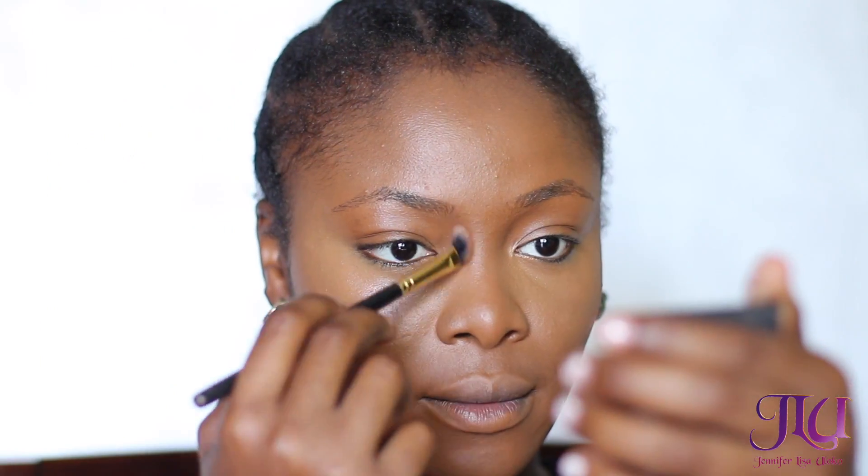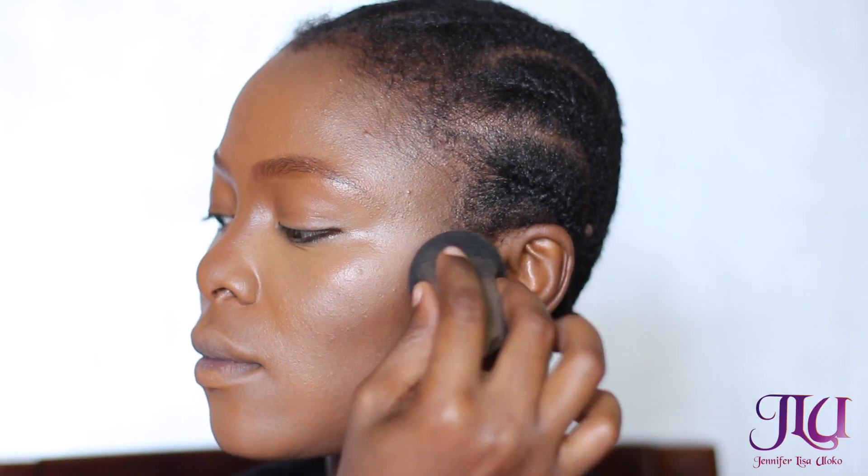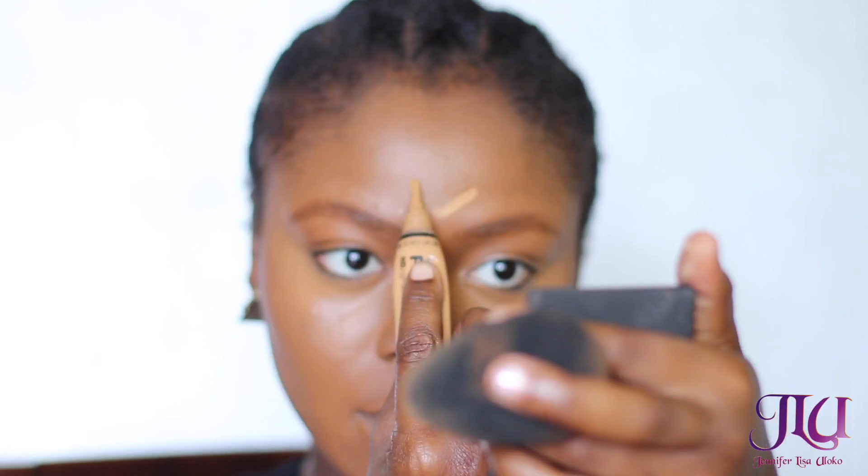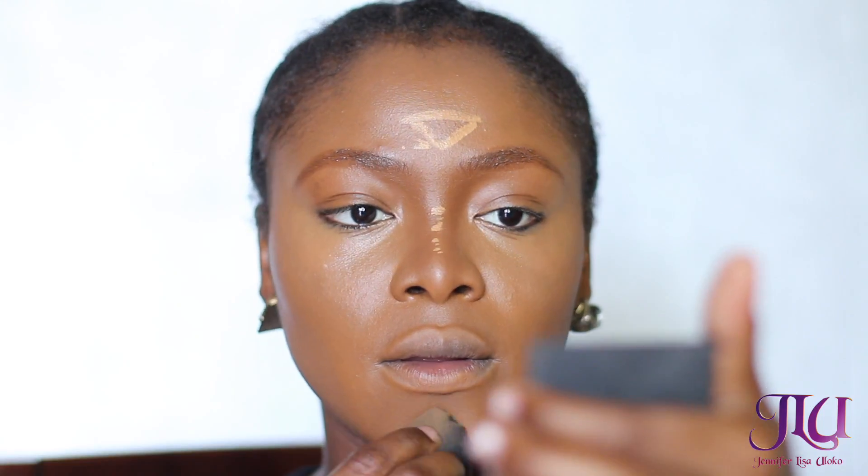I'm going to be contouring the sides of my nose with the MAC concealer palette using my angled brush, and also contouring the sides of my face with the same brush. I'm blending it out with the beauty blender. Then I'm highlighting the bridge of my nose, my forehead, and my chin, blending that out as usual for no harsh lines.